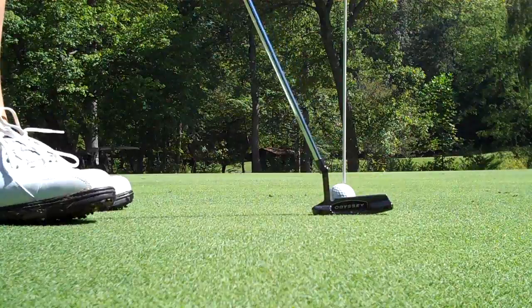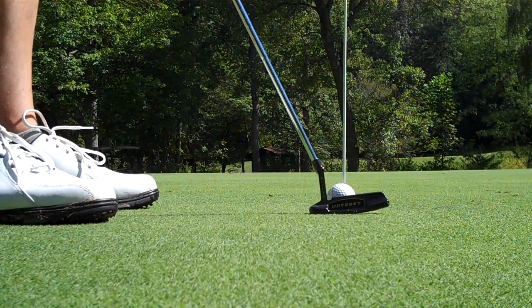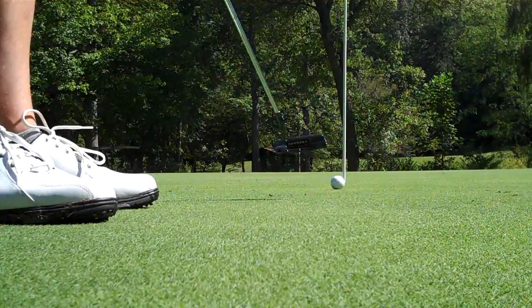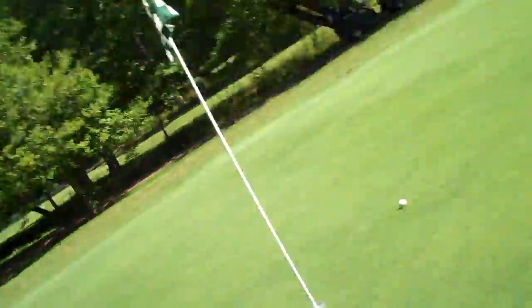Today is all about the score wedges. Burnt the right edge. Anyway, I'll take it. Thanks, score.